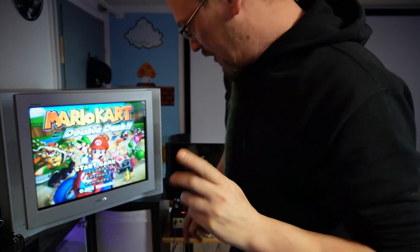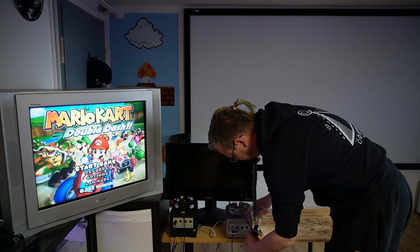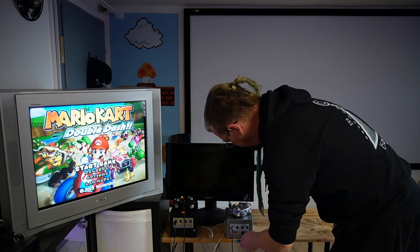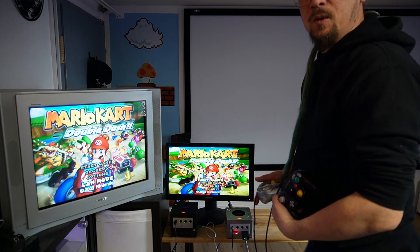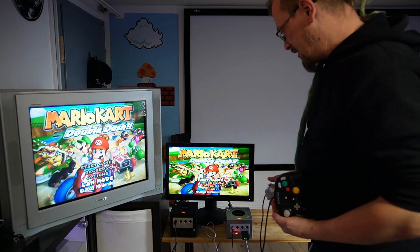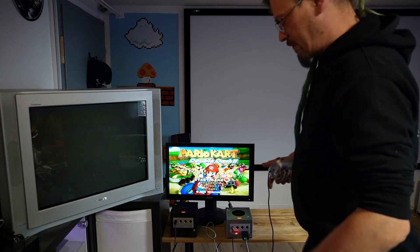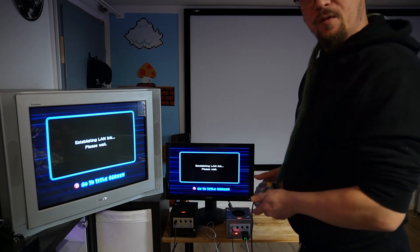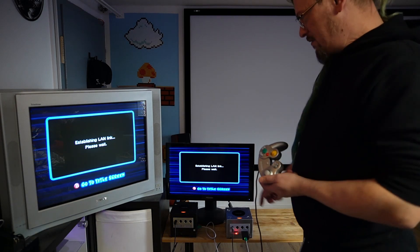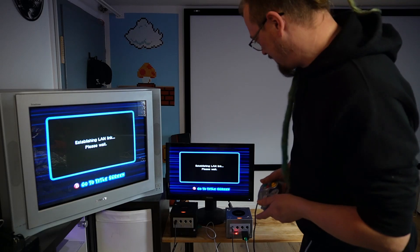I'm going to give this thing a test drive. We are connecting two GameCubes together, so all we need is a crossover cable. The black GameCube on the left is a stock GameCube running with an official broadband adapter and a disc copy of Mario Kart. On the right, my silver GameCube is running Swiss. We'll set them both to LAN mode, and it should take less than a minute to get them both connected. The stock GameCube is ready.